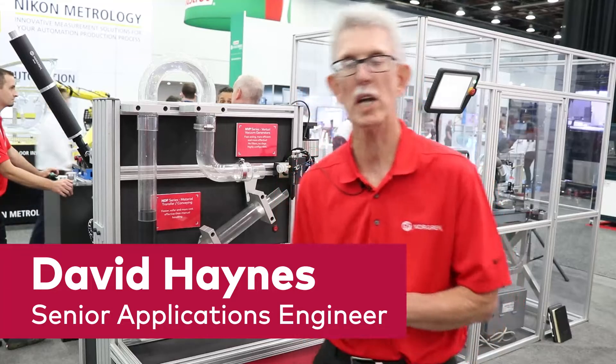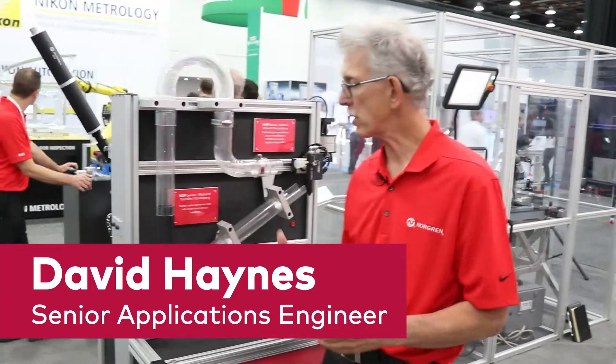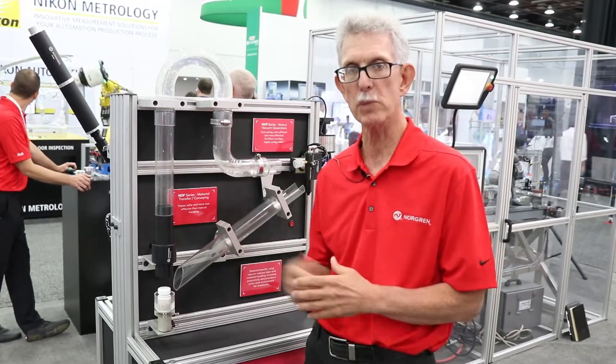Hello, I'm David Haines, the Senior Applications Engineer for the Norgren Vacuum Line, and I'm here today to talk about some of our products with this new display we have.